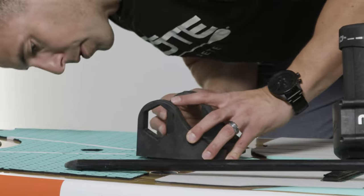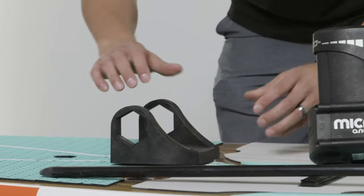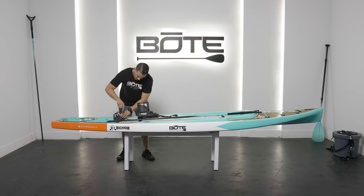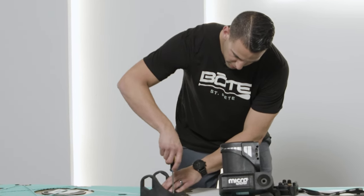So I'm just going to match up the holes, make sure everything's matched up, and take a screwdriver. It's important — there's definitely no need for a power drill of any sort in here.